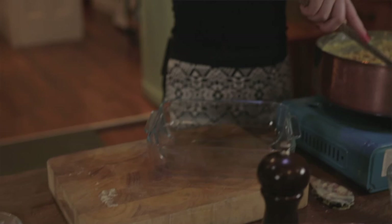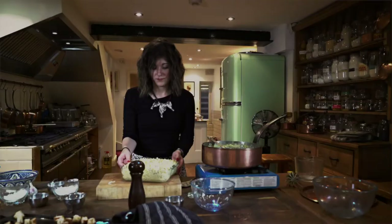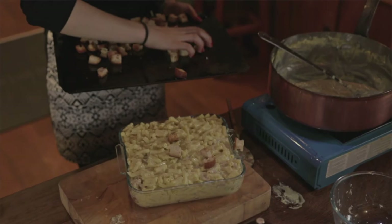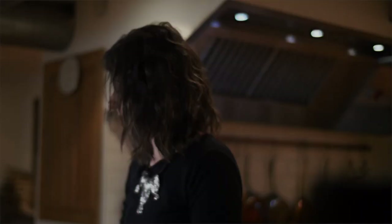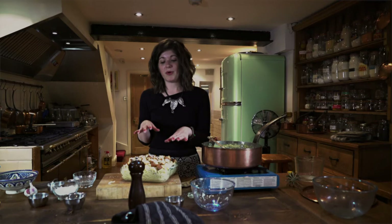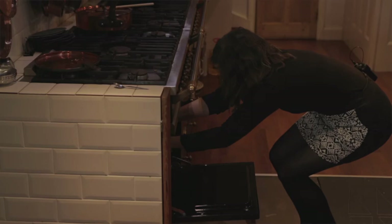Give that a good stir so it's mixed in nicely. Next, pop this into a baking dish ready to go in the oven — carefully transfer the mac and cheese from the saucepan to the baking dish. When you've transferred it, pop the baked ciabatta pieces over the top, just sprinkle it on. Then that needs to go in the oven for about 20 to 25 minutes, just so it can brown nicely on top.